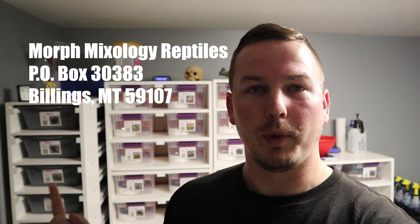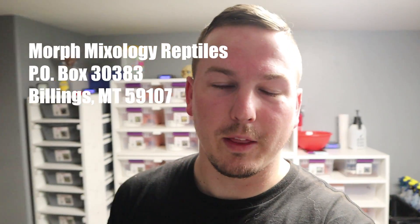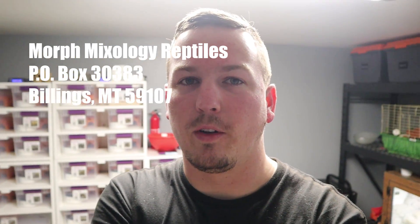A lot of people have messaged me asking if they could send us stuff — their stickers, fan mail, whatever. We do now have a dedicated P.O. box for Morph Mixology. P.O. Box 30383, Billings, Montana 59107. If you guys want to send us anything, absolutely feel free to do so. This is not a request for anything, but if you do want to send us something, I will open it and we will be absolutely grateful.